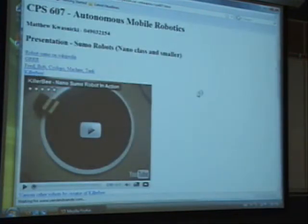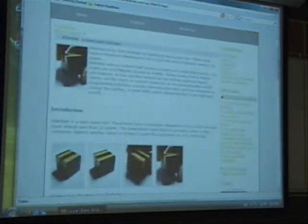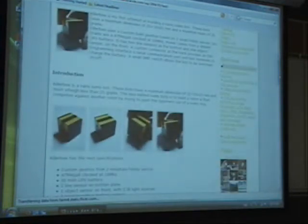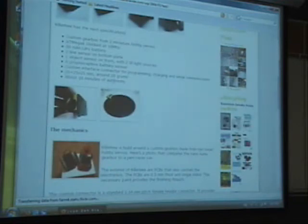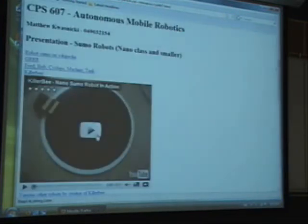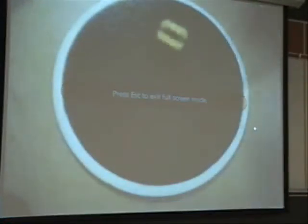Here's an actual working model that I can prove works. It looks like everyone uses a similar kit — it's an ATMega 8. It's about 20 grams. I can show you it actually working — it's only about this big, quite small, and it pushes the robot out.